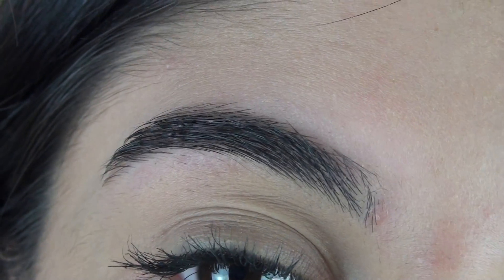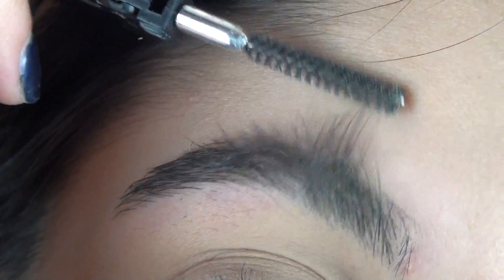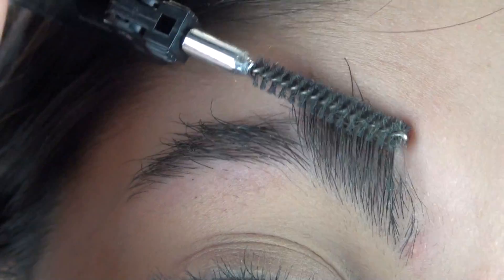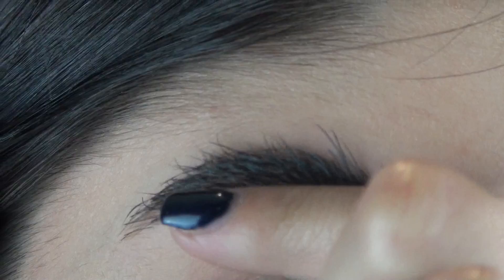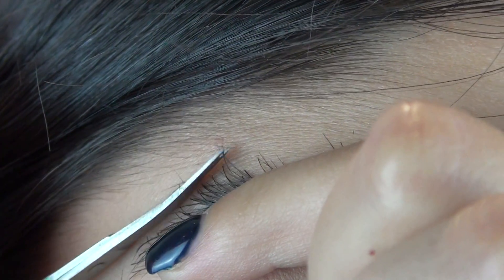So last but not least I trim my eyebrows. I'm just going to take my spoolie brush and start brushing the hairs in an upwards motion, so I then know where to cut or trim my eyebrow hairs. I take my index finger as a margin and then I just trim.